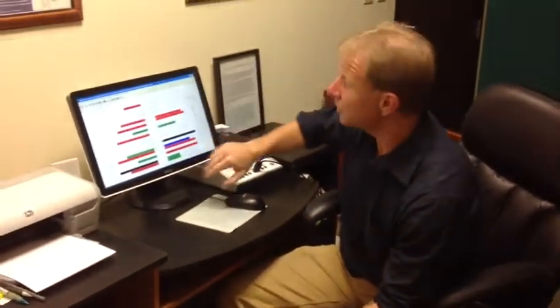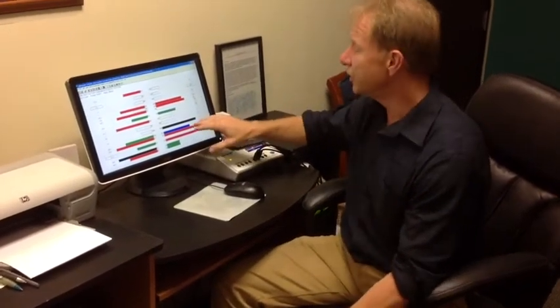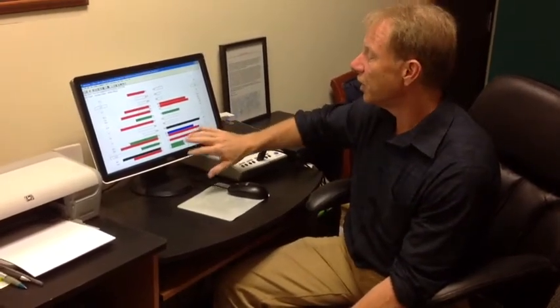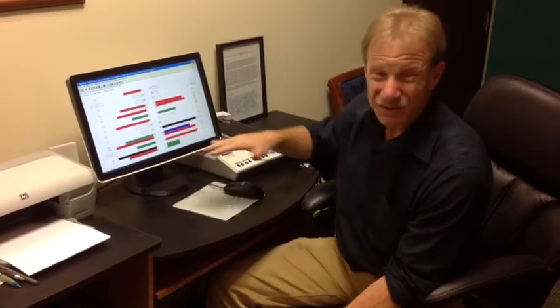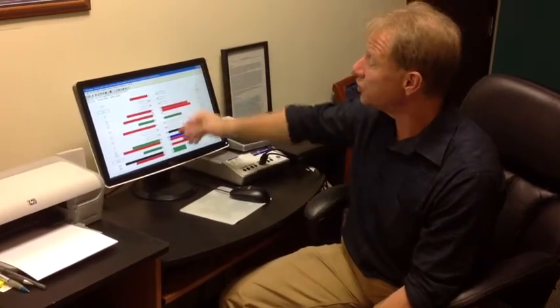Each of these colors will represent something different. White is within a normal range, green is mild, blue is moderate, red is more severe, and black is kind of off our charts. This guy's not doing that great. But with this, we can measure everything so we get a chance to see exactly how your circuits are working.